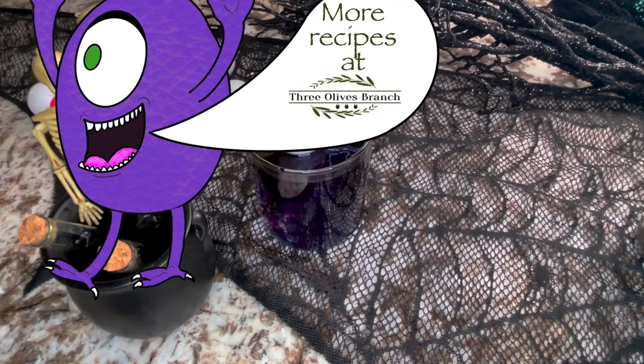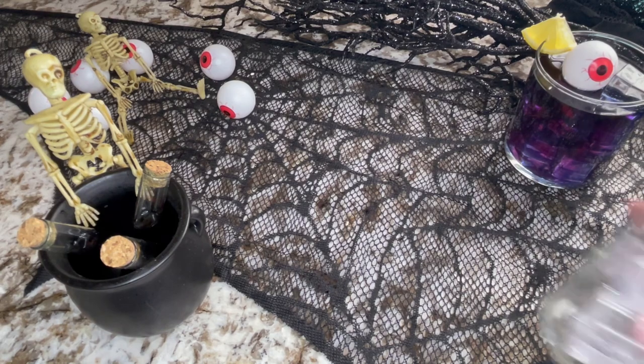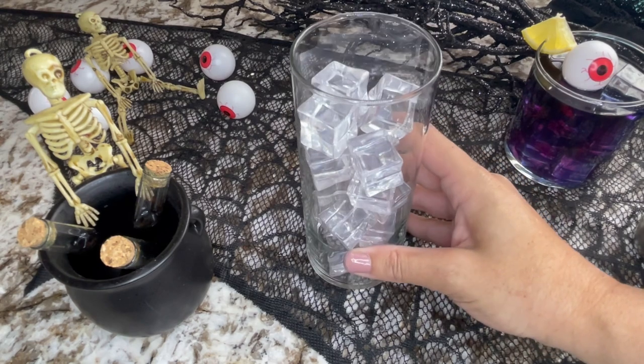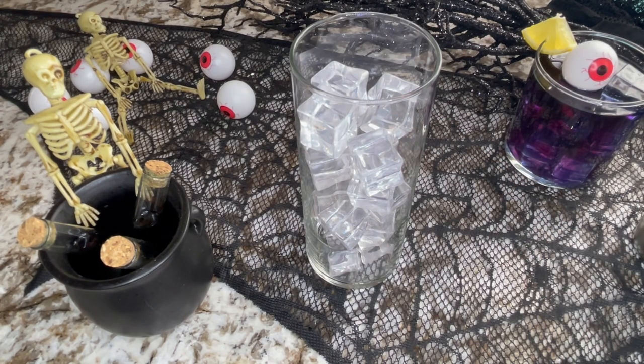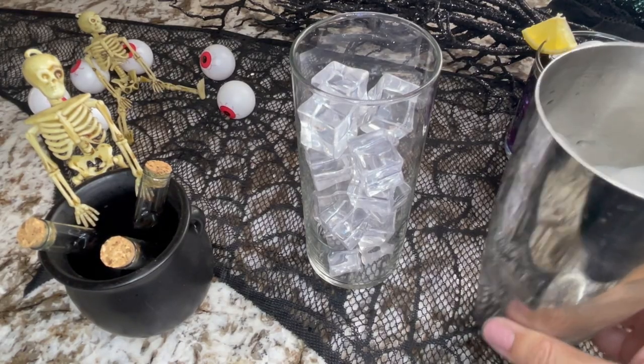Let's get started. I'm going to make the cocktail version first and then explain how to make the mocktail version as well. I like to use tall glasses for cocktails, so you'll be able to see both and decide which you prefer from a visual perspective. It's really pretty simple — we'll get our cocktail shaker ready; this one already has some ice in it.